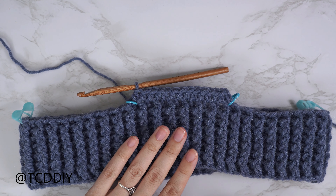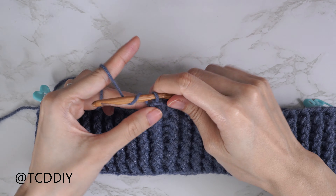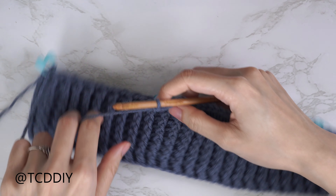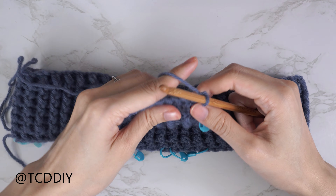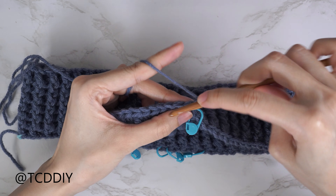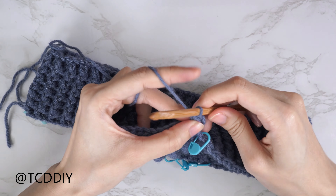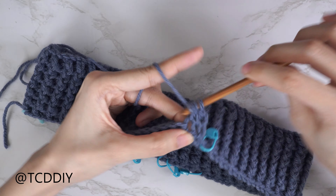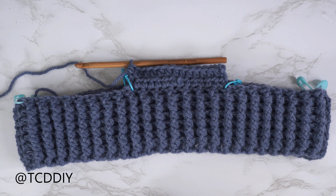Row two is also a half double crochet row. Chain two, flip your work, then put one half double crochet into every stitch, remembering that the last half double crochet is worked into the top of the chain two from the start of the section for a total of 14 stitches. From now on the chain twos will not count as a stitch.